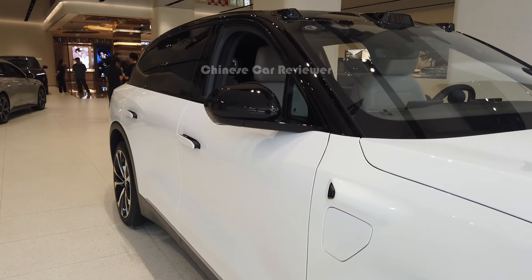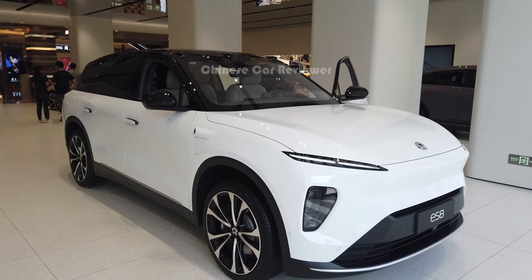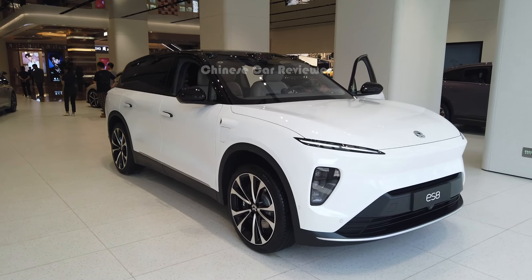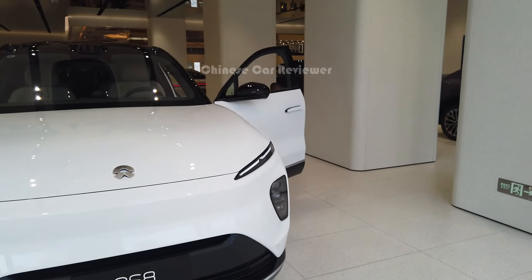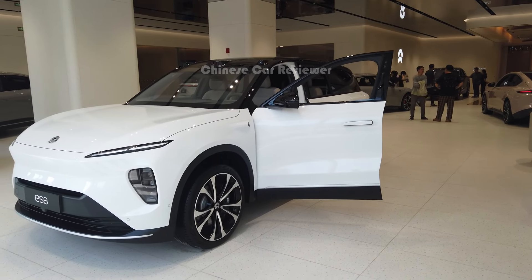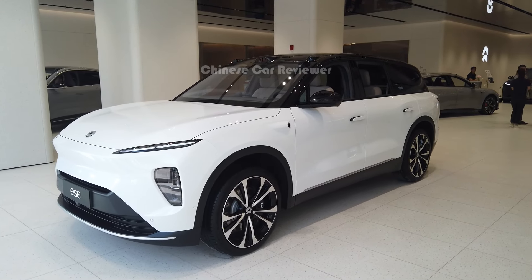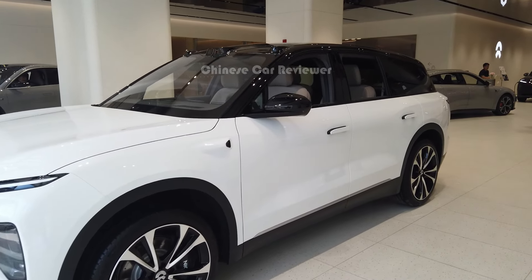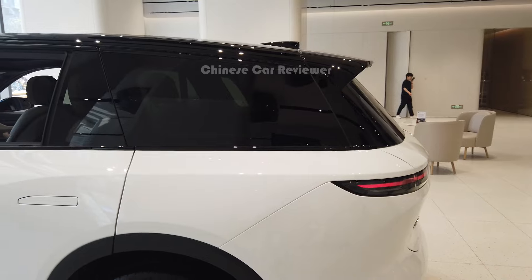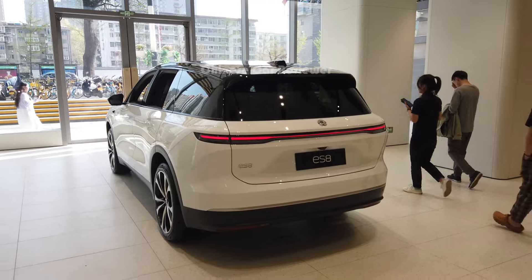You get a 17.3 kWh battery charging system. NIO uses all-aluminium for the body and chassis, and Nappa and Alcantara materials for the interior — very high-quality materials. They've also done a great job in crash test performance. You can carry a 75 kWh or 100 kWh battery pack. With 75 kWh the CLTC range is 465 km, and with 100 kWh it is 605 km.